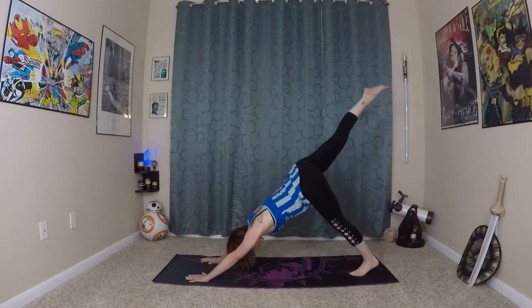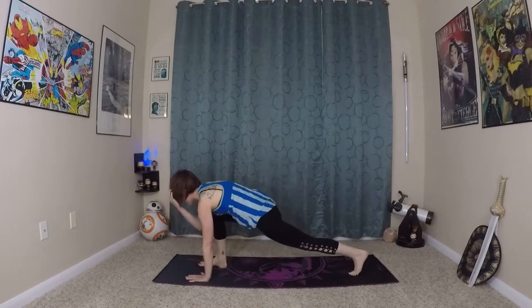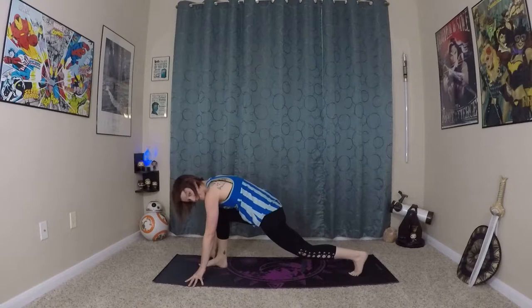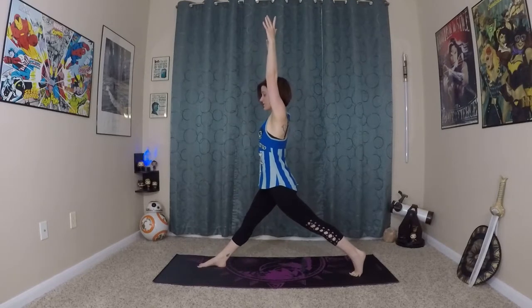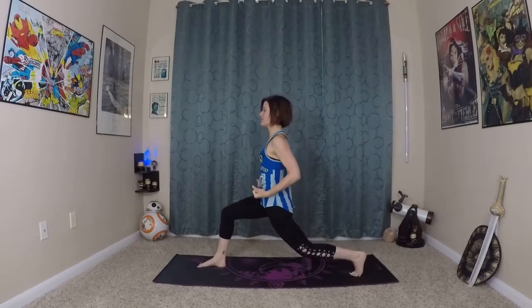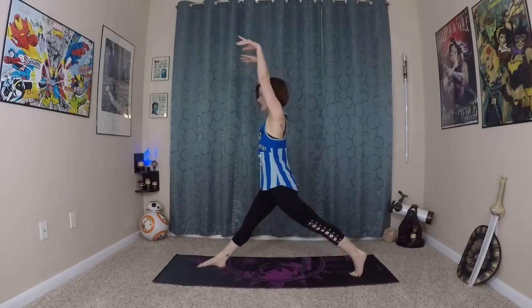And inhale back to down dog. And exhale — this time bring it through core plank and step your right foot to meet your right thumb. Inhale here, prepare with a long spine. Bend your back knee, roll yourself in and up. Inhale and you'll do three fists of fire. So inhale, extend towards the sky. Exhale — lunging both knees, fists come to low belly for fists of fire. Last one here.